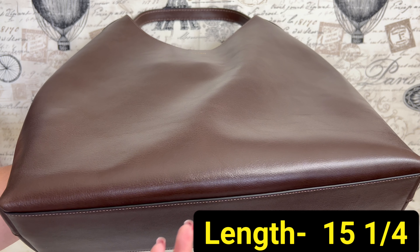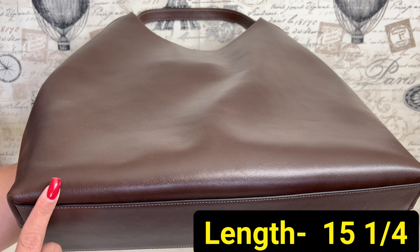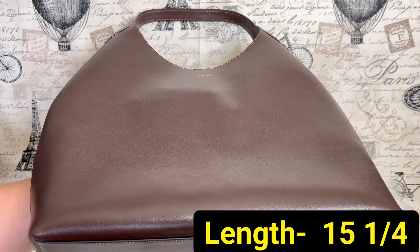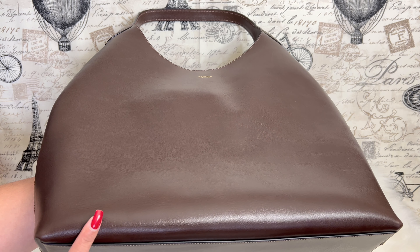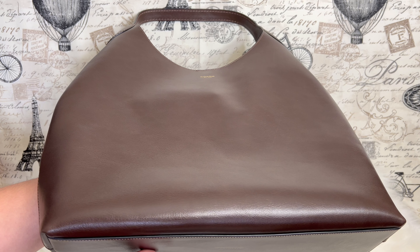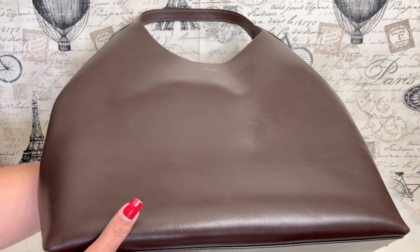That's why they call this one the Brooklyn 39 — because the conversion in centimeters is around 39 centimeters. So just in case you were wondering where that '39' comes from, that's it.